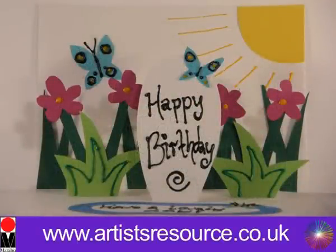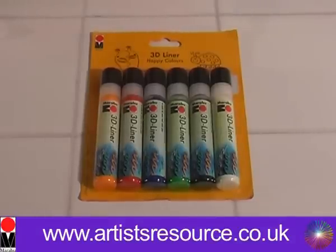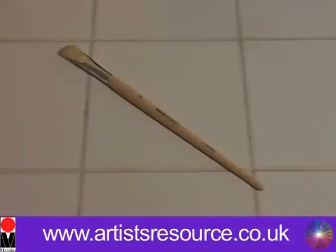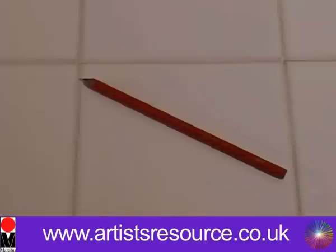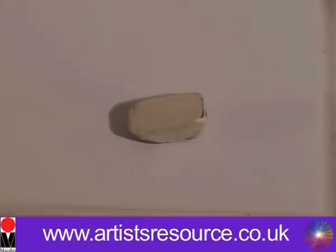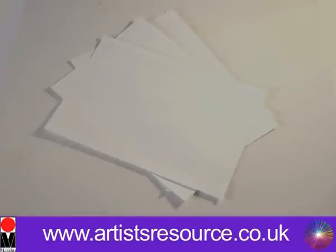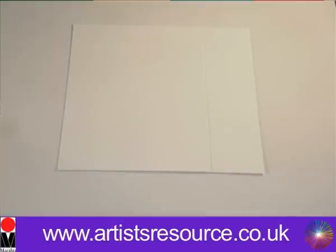What you will need is a Marabou 3D liner happy color set. In this set you get six 3D outliner pens, a paintbrush, a jar of water, a ruler, a pencil, a cutting knife, some glue, some scissors, a pencil eraser, some scrap paper, three pieces of card, and some white A4 card.